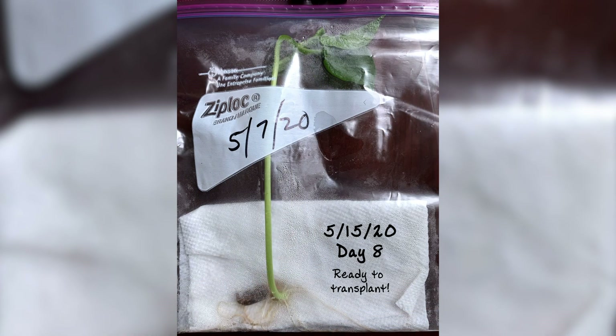From day seven to day eight, a lot of growth happened. On day eight, I would say is when my plant truly matured. The leaves sprouted and were wide open, I could see the beans starting to grow from the stem, and it was very tall and almost outgrowing the baggie that it was growing in.